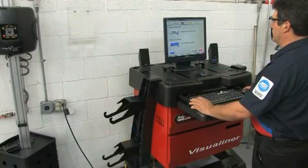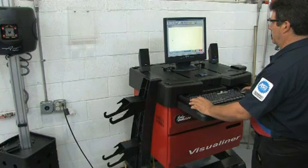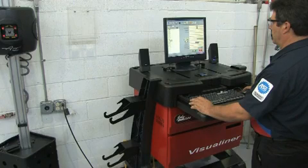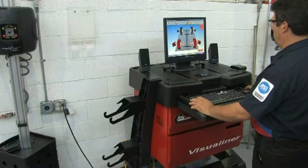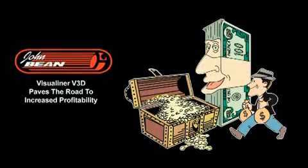There's a model to fit your budget, and payback time for these systems has never been easier. The future is now. The John Bean Visualiner V3D will give you the speed and accuracy to handle the preventive maintenance alignment service business that's out there waiting. It is the only alignment system easy enough that every technician in the shop can deliver professional alignments at an increased productivity level. Best of all, the John Bean Visualiner V3D was designed to assure a profitable return for your investment. Call your Snap-on equipment representative for a demonstration today.